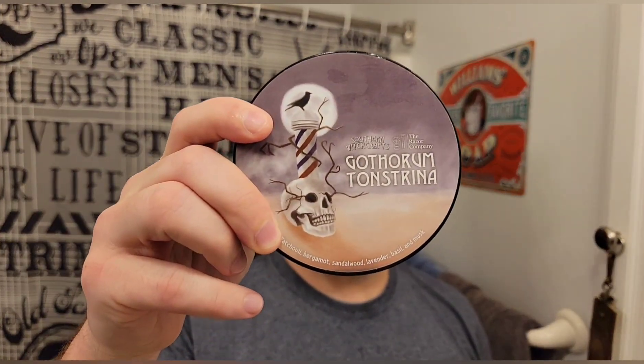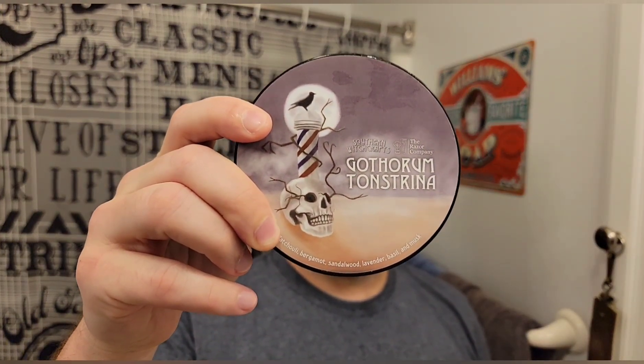Today I'm using Gothworm Tonstrina by Southern Witchcrafts. This is a special TRC collaboration — I think they only sell it on the Razer Company website. I had this a while ago,